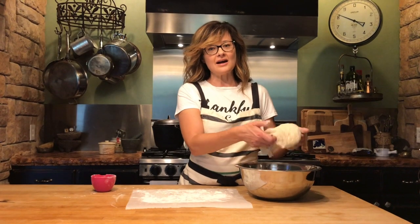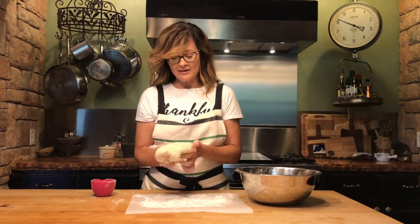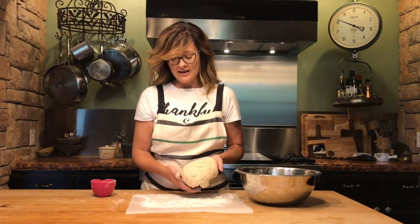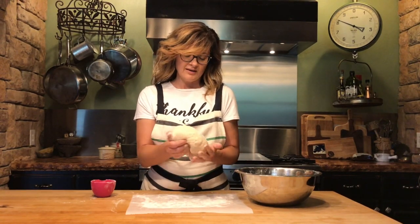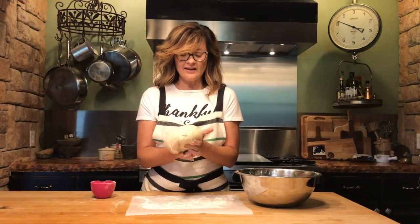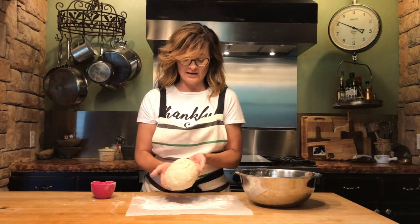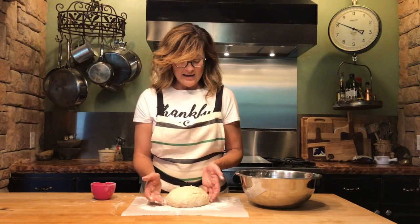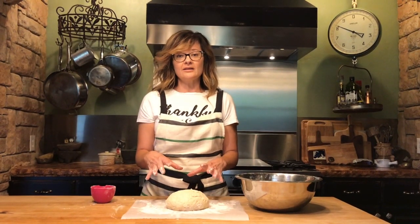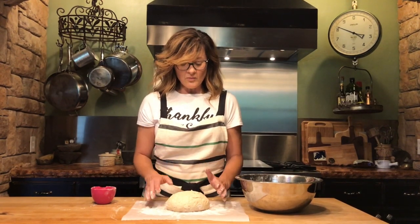We let our dough rise and now we're going to form it into a loaf. We have a piece of parchment paper with flour on it, so we're going to form this into a ball and put it on the parchment paper and let it rise for an hour before we put it in the dutch oven. With no-knead bread, the gluten is formed through the slow rising process.